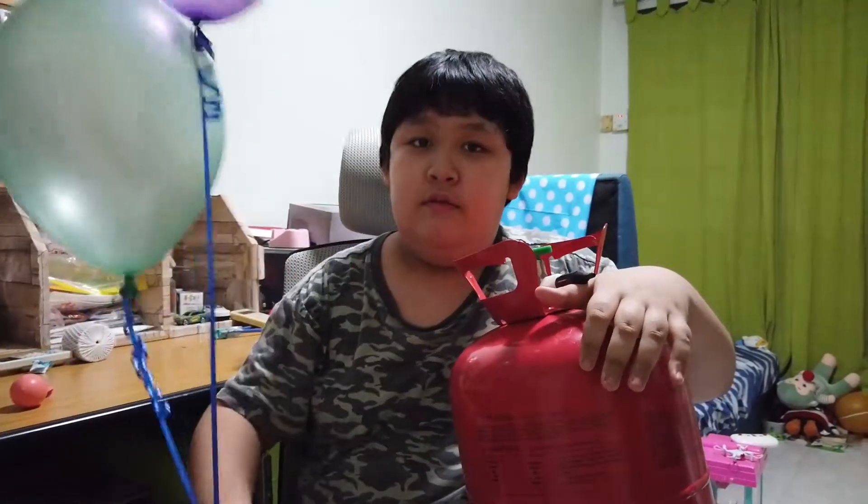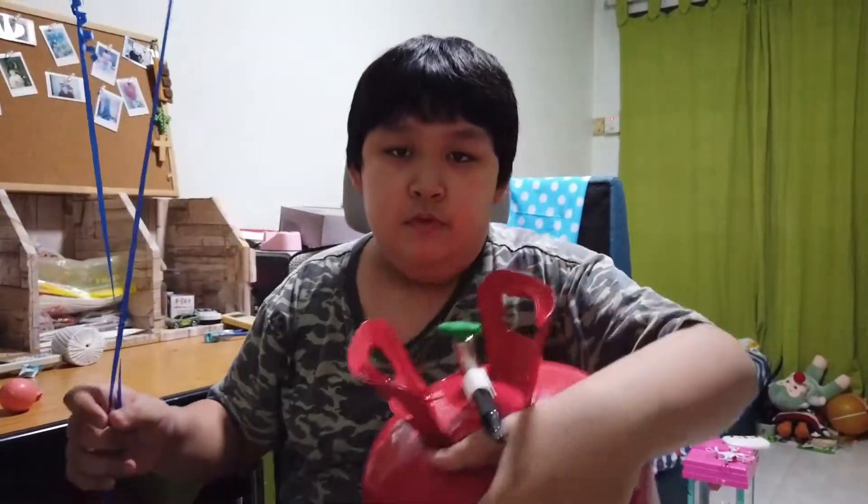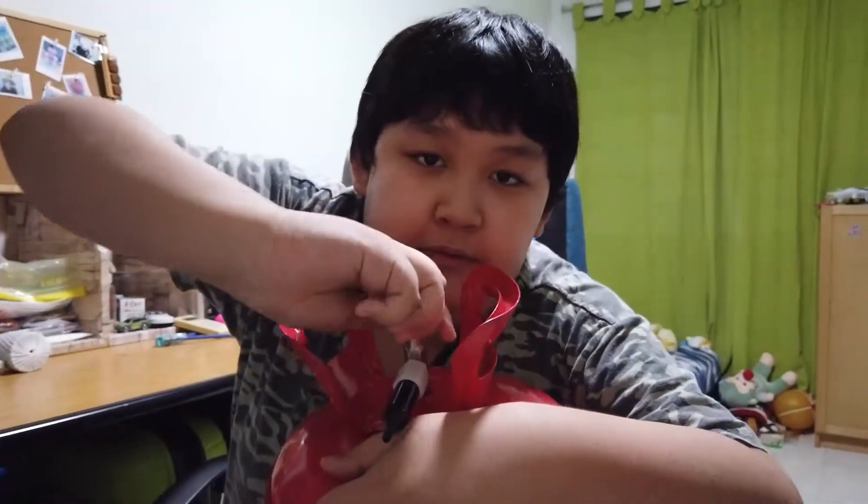So this is Balloon Max 3, and I'm going to teach you how to inflate a balloon with helium. First, turn on the green valve.